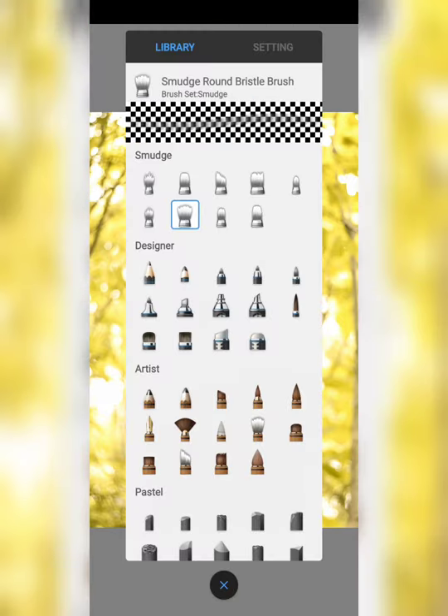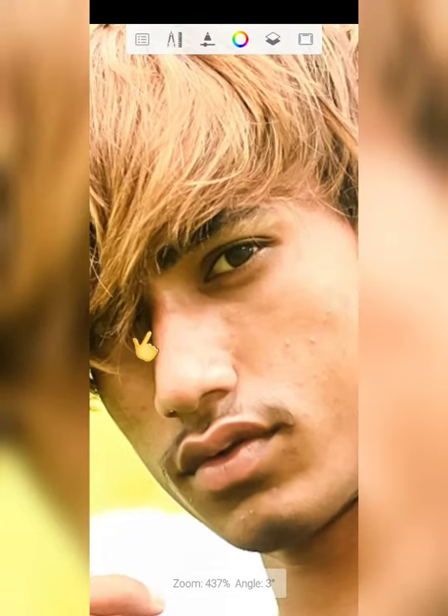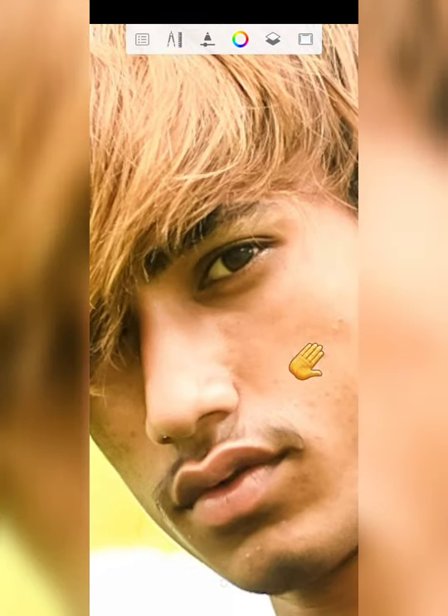We will take a brush below, take a side from our side, and in whichever area we want to smooth it, we will apply it there.